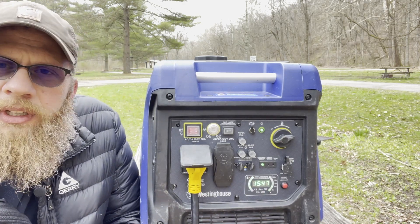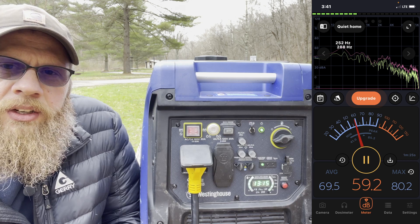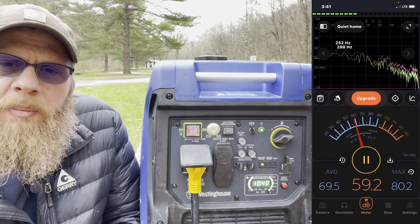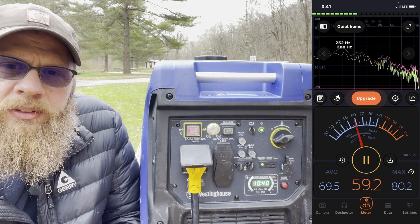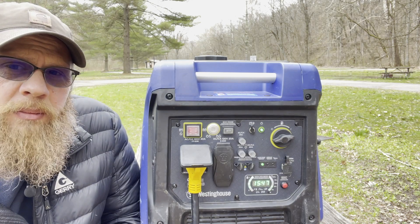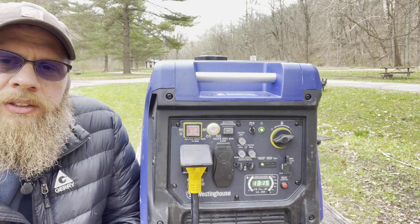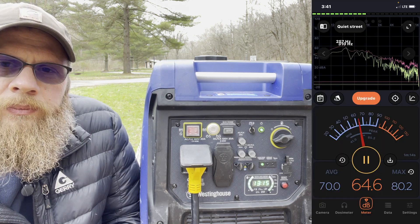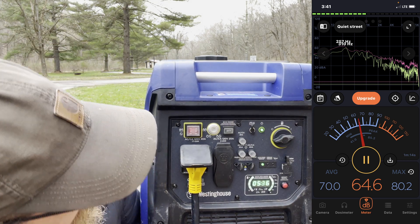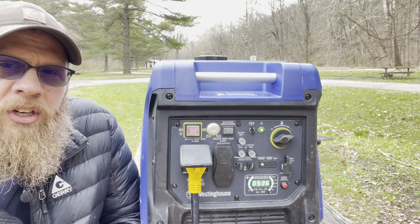We'll turn the air conditioner off and do just the microwave — it went back down to 25 percent. Now just the microwave by itself and it revved up, taking us back up to 50 percent draw — running the batteries, the residual draw from everything, and the microwave alone. Now we'll turn on the air conditioner and microwave at the same time. There's the air conditioner and microwave running simultaneously — we're only at 75 percent draw running both at the same time, so we've still got some juice left over.